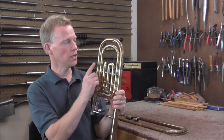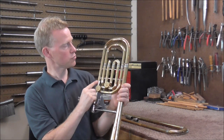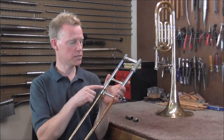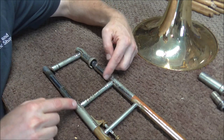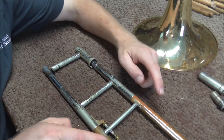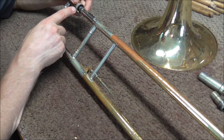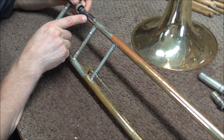Another unusual thing about this trombone is there is no tuning slide on the bell section. You can see these are soldered on and it's one piece from here to here. On this trombone the tuning slide is on the hand slide side, which is why there are two braces there. The tuning mechanism works by having two tubes slide back and forth over the outer slide tubes, controlling how long the slide tubes are. Lengthening the slide tube lowers the pitch; shortening it raises the pitch.